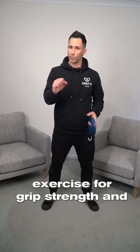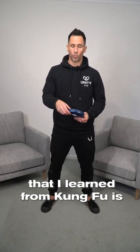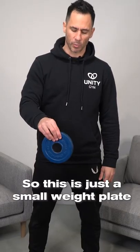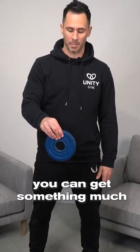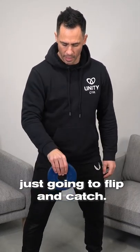Another awesome exercise for grip strength and forearm and wrist strength that I learned from Kung Fu is weight plate flipping. This is just a small weight plate I've got here — of course you can get something much bigger — and you're basically just going to flip and catch.